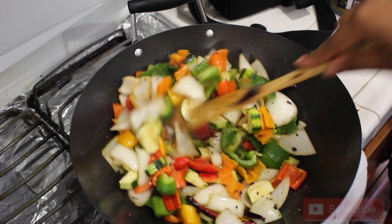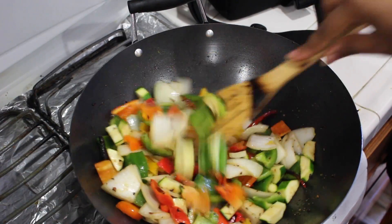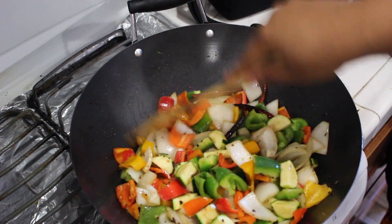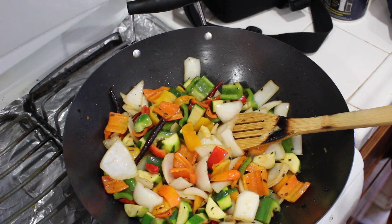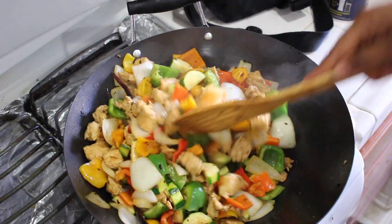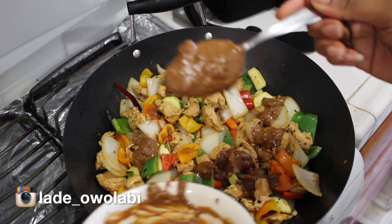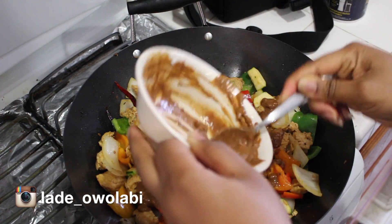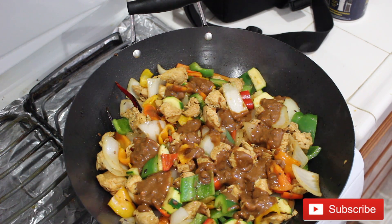I'm adding the juice from the chicken to help cook the vegetables just a little bit more. That's why we put cornstarch in the sauce mixture earlier — it's thickening everything up. Stir-fry the vegetables for about a minute, then add the chicken and stir until it's well combined, about another minute. Then add the sauce we made earlier, mix it well with the chicken and vegetables until combined, and let it simmer for a minute or two. And your stir-fry is ready!